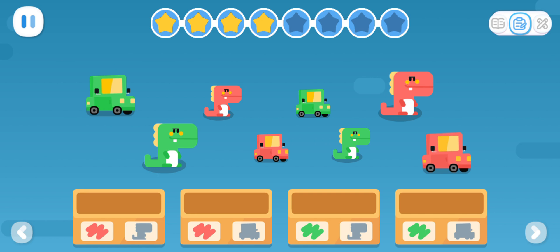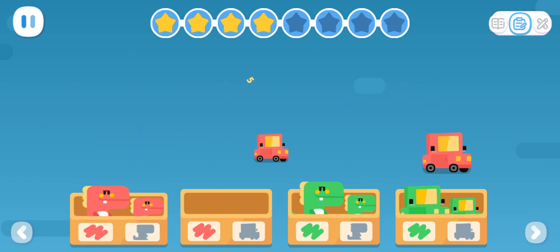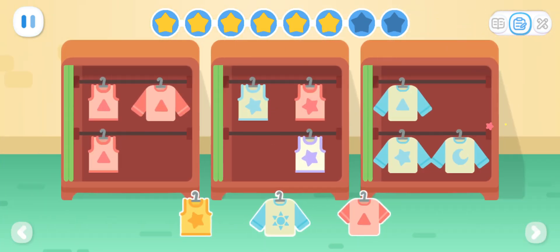What a messy room! Please put the toys in the right place according to the labels on the toy boxes. Observe carefully! What do clothes placed in the same wardrobe have in common? Can you hang the clothes in the right place?